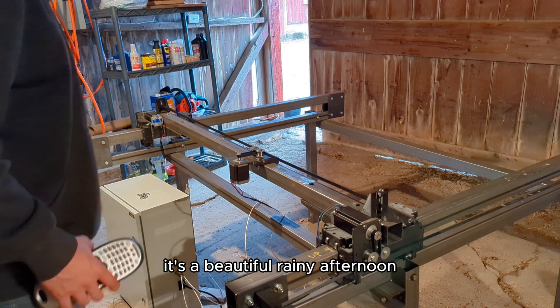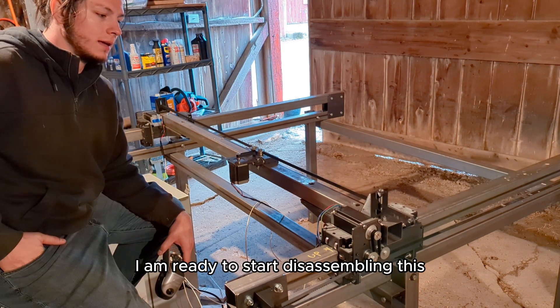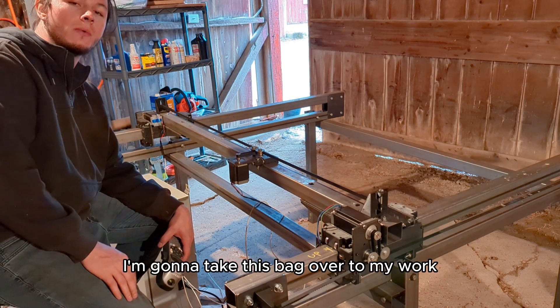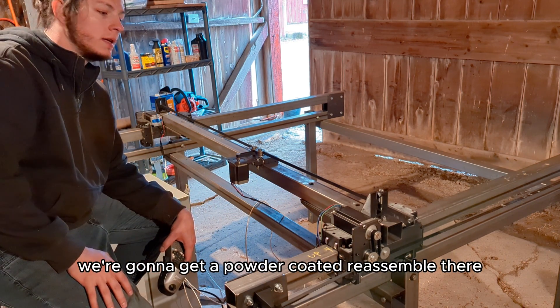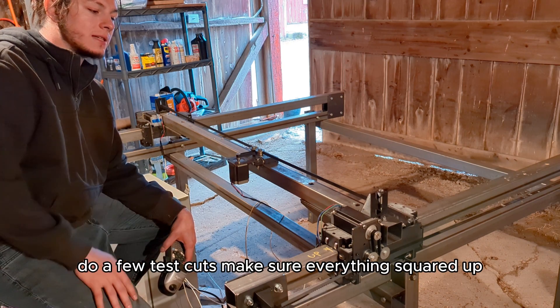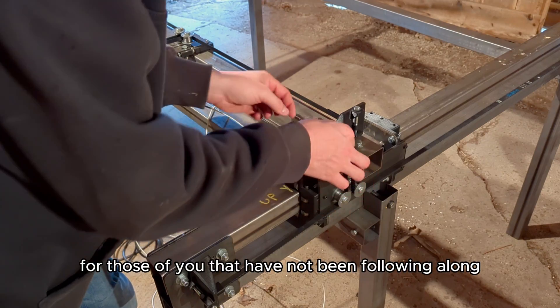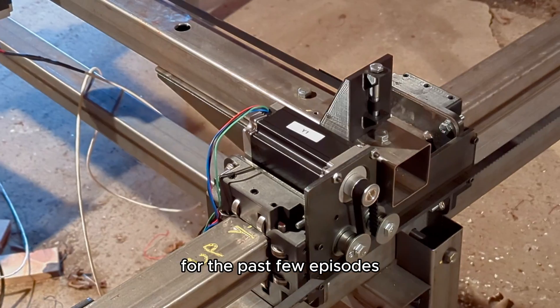It's a beautiful rainy afternoon and I'm ready to start disassembling this. I'm going to take it back to my workspace to get it powder coated, reassemble, do a few test cuts, make sure everything's squared up, and then bring it back.